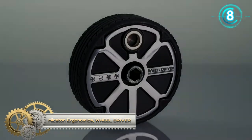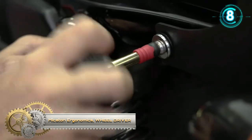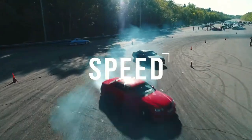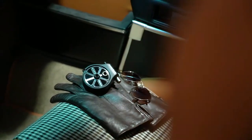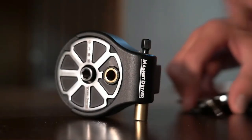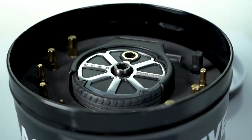McKitton Ergonomic Wheel Driver. The Wheel Driver incorporates a ratchet system that achieves a tightening torque much higher than the rest of the everyday carry tools on the market. Toss one in your kit and get the job done right. Its fixing system allows it to be anchored anywhere, avoiding falls, and all this with an exclusive design and high quality materials.